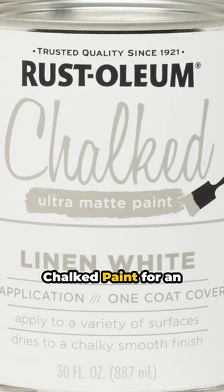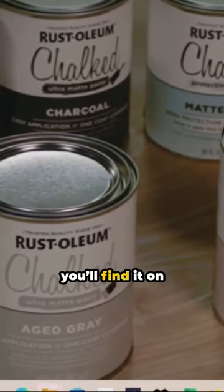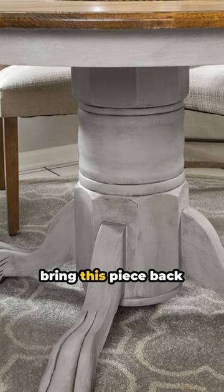We love Rust-Oleum's chalk paint for an ultra matte finish. It's beginner friendly, dries quickly, and you'll find it on Amazon.